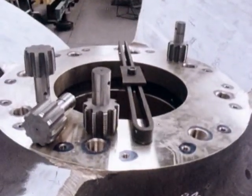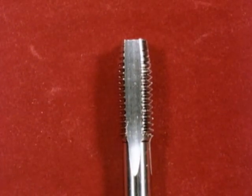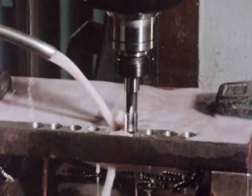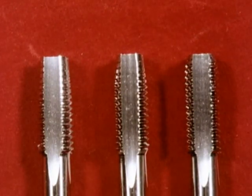Basically, there are three types of tap. The most common is the straight flute short machine and hand tap. As its name implies, it's used for both hand and machine tapping. A set of these taps consists of a taper lead, a second lead, and a bottoming lead.